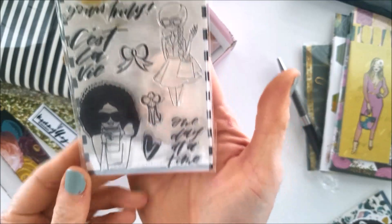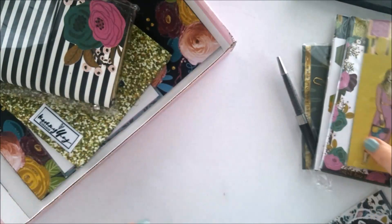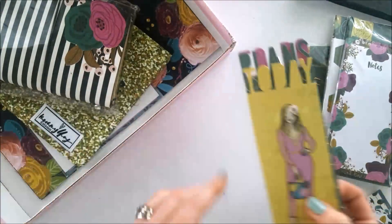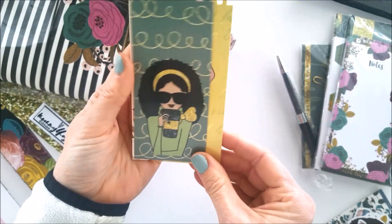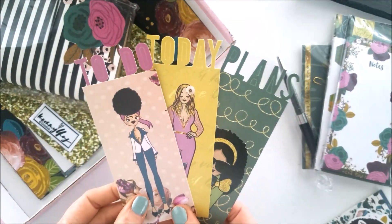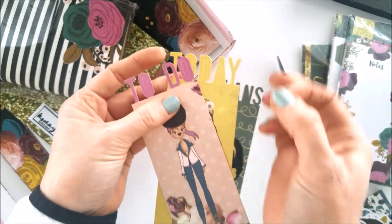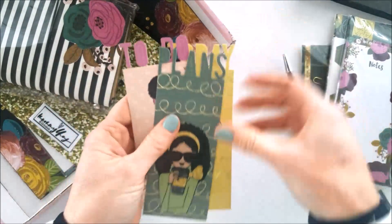Love the cute fashionista! Oh wow, look at these bookmarks — these are fantastic, absolutely stunning! She is one hottie! Oh my goodness, I am so stoked for this. These do have a removable insert in the middle — you can just go ahead and take those out. It's just die cut.